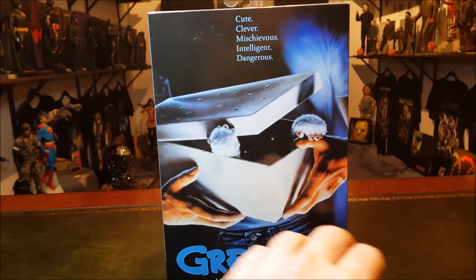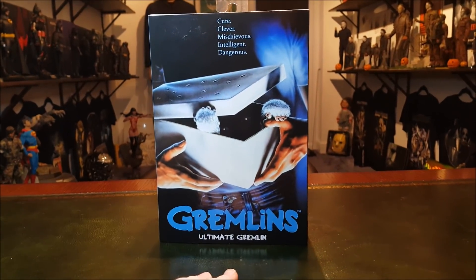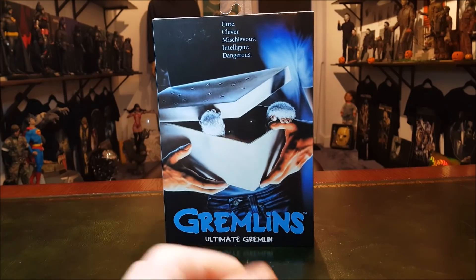So this is the final NECA Gremlins review for a little while. We've done Stripe, we've done Gizmo. Now let's do Mr. Regular Gremlin.